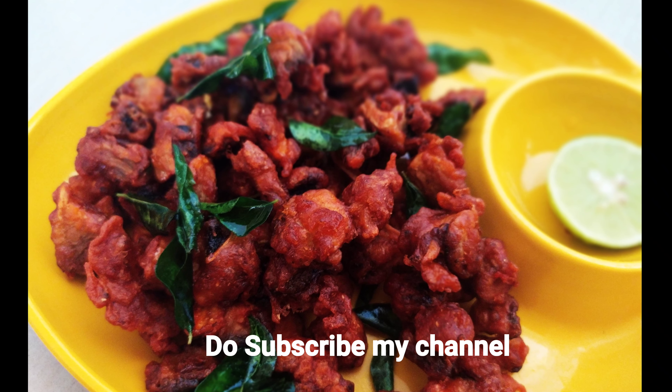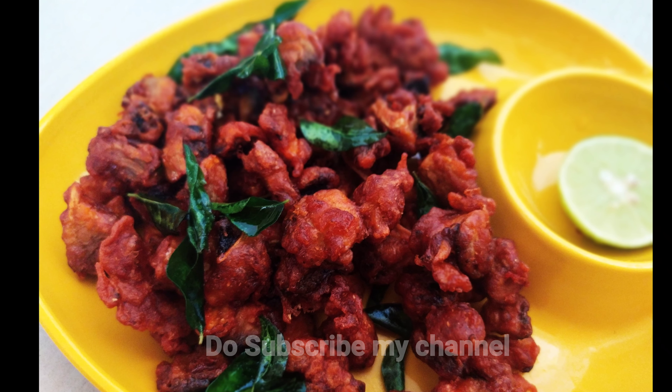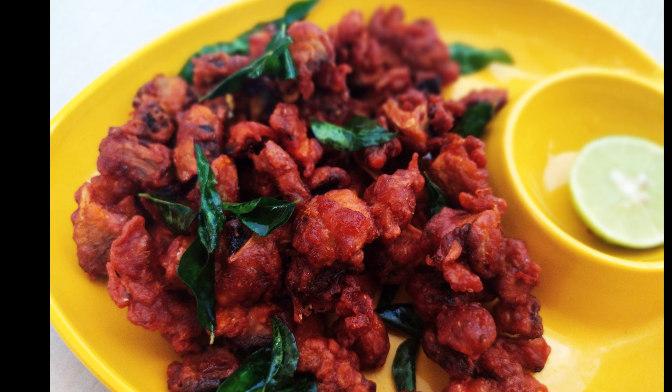If you are watching my channel, please subscribe to my channel. Let's start with a simple and tasty mushroom kebab.